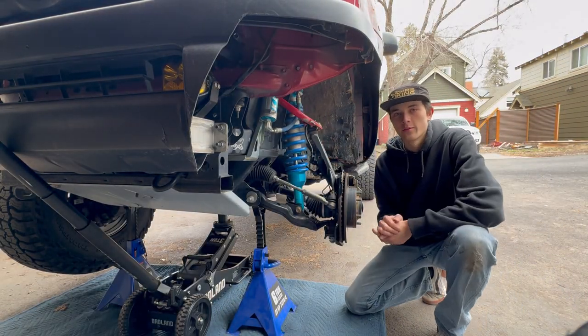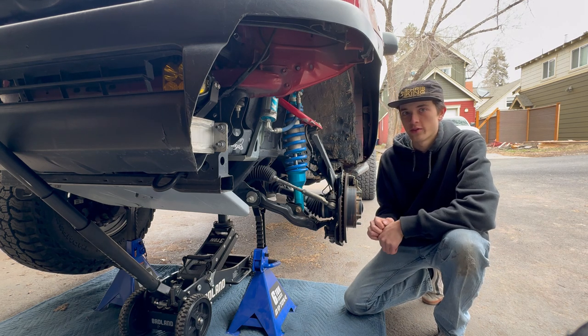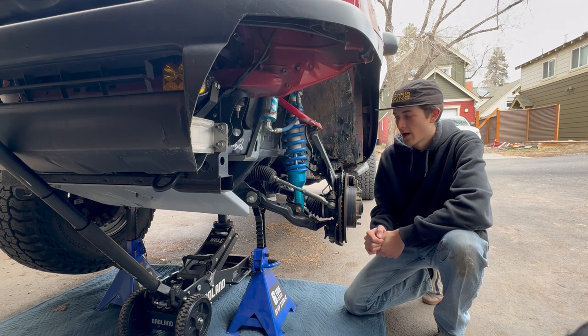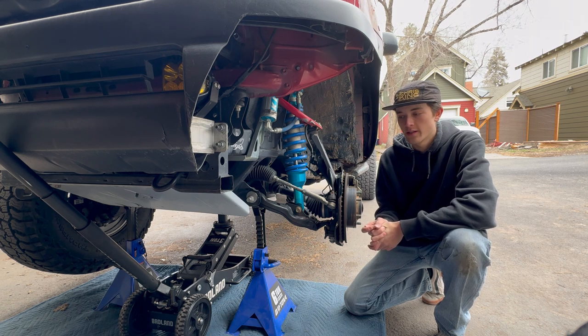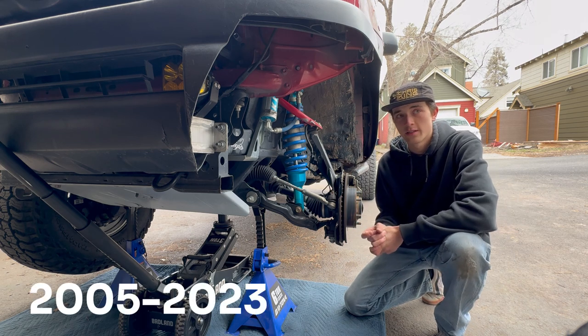Hey guys, I'm Dylan McQueachuck and today we're going to be working on my 2011 Toyota Tacoma V6 manual four-wheel drive vehicle. This applies to all of the second gen and into the third gen Toyota Tacomas — they're all similar platforms, so if you're working from 2005 to 2023 it should look fairly similar to this.